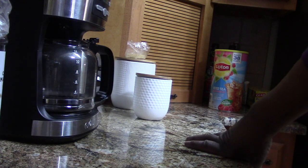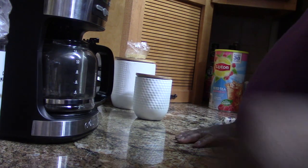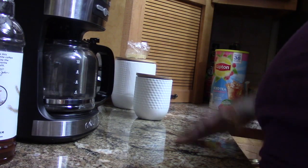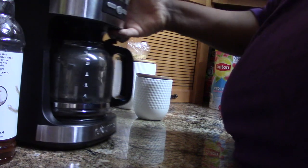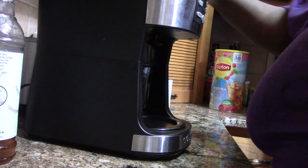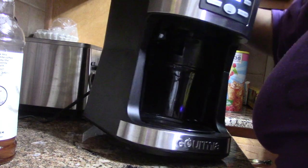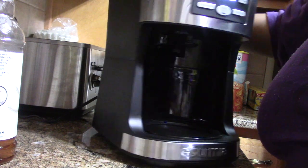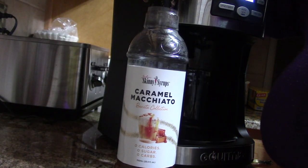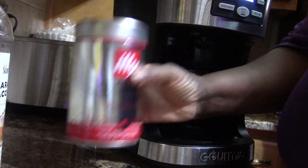Good morning everybody, welcome back to Valida's World. I decided today to show you what I do in the morning when I first get up. First thing I do, I have to have a cup of coffee. I'll make up my pot of coffee — my favorite coffee is Eatn'. I'm going to be using caramel macchiato as my sweetener and it's sugar-free.